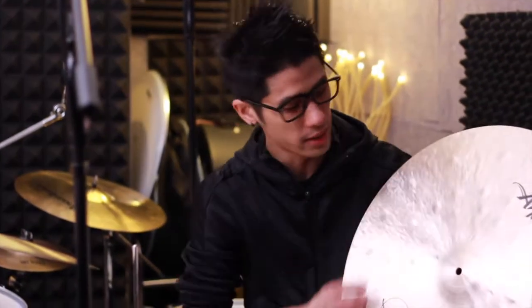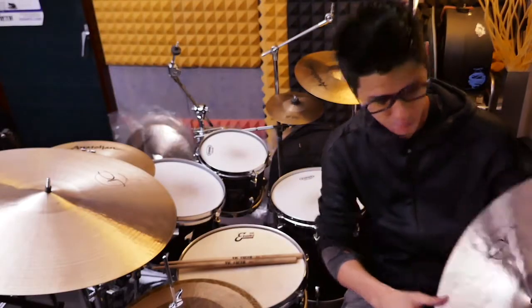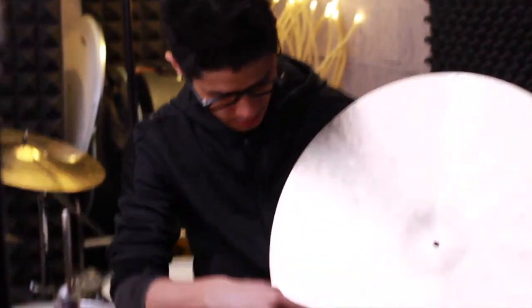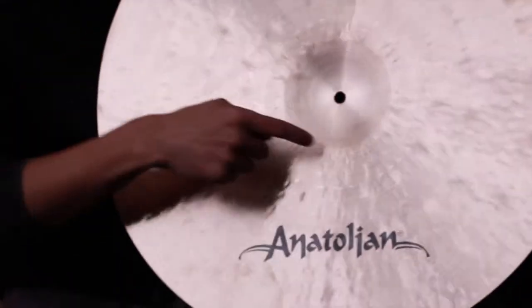It's probably gonna have a little bit more spread, a little more sustained than my 21. Looking at it, it has deep hammering — it has these big hammerings, which I like. It gives it a really complex sound. It's got these big hammerings as well as the little hand hammers.